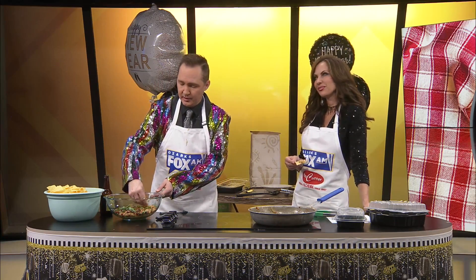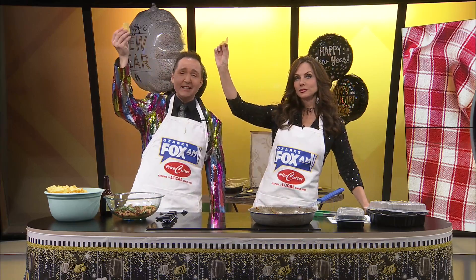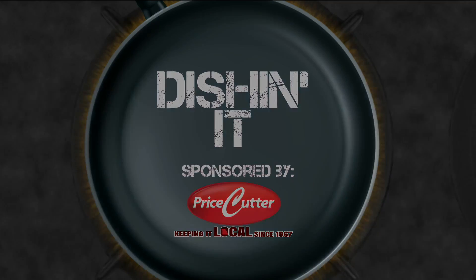What would you give it? Let me start with Kaylee. I am giving this an 8.5. I am giving this an 8.2 — a little bit lower. Again, I like it, but to me it tastes like beer cheese. All right, I'm just gonna say it. And guys, until next time, we're Dishin' It! Today's Dishin' It was sponsored by Price Cutter — local matters.